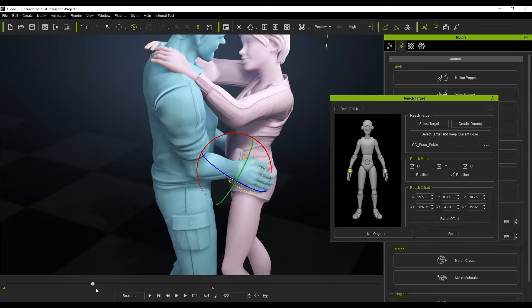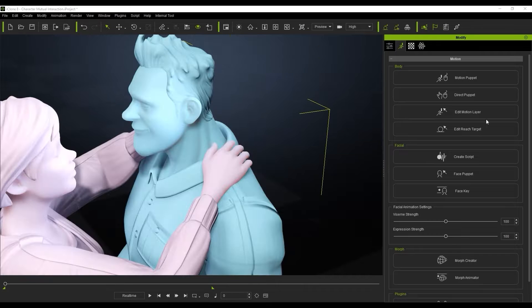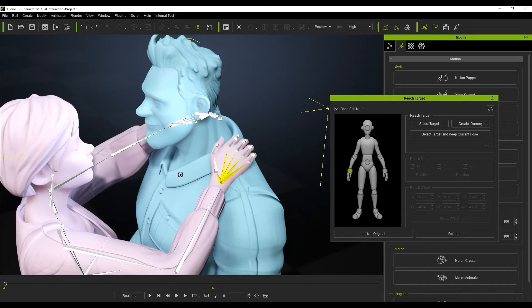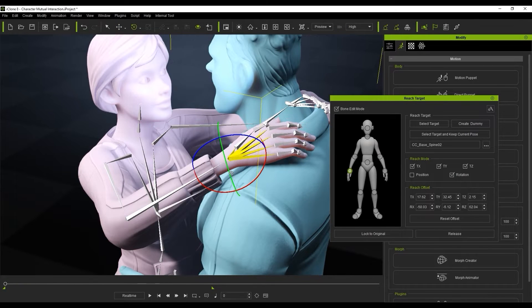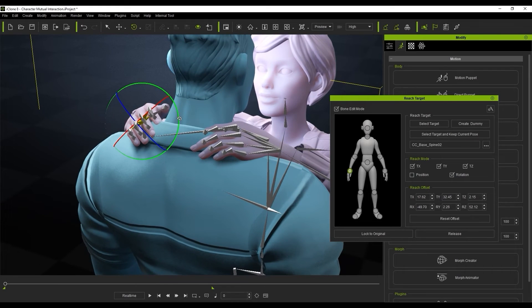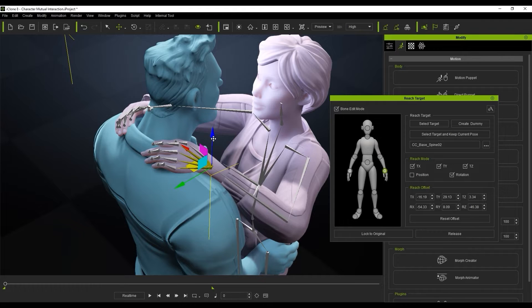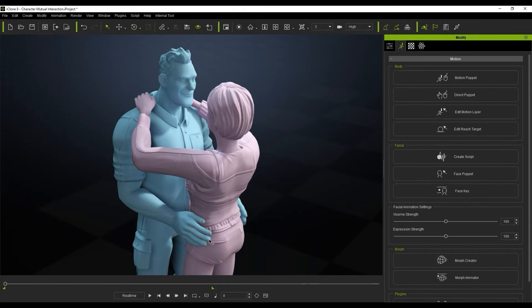It looks really good — they're not going through the mesh. We'll do the exact same thing for the female character's hands. This time we're going to align them to the male character's bone and just offset and tweak that to get it in the right position. It's not very much work — pretty simple, just using 'select target', keeping the current pose, and then playing with the offset to get them in the right position.